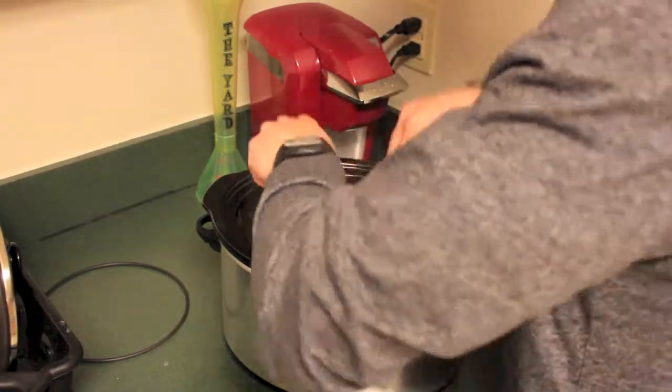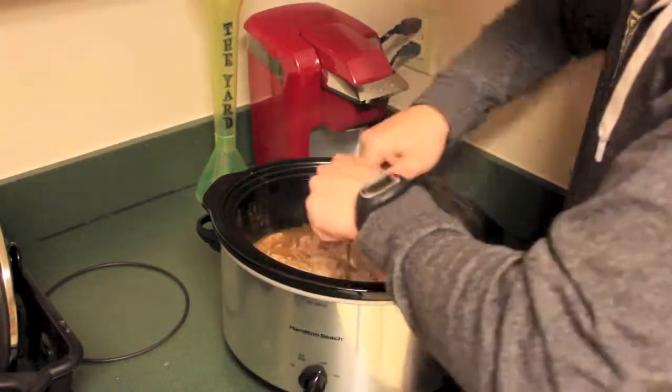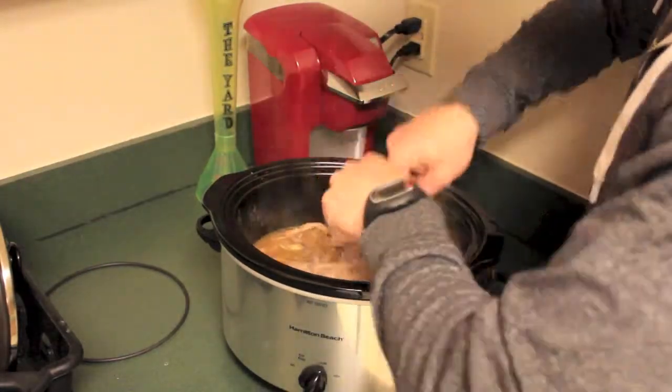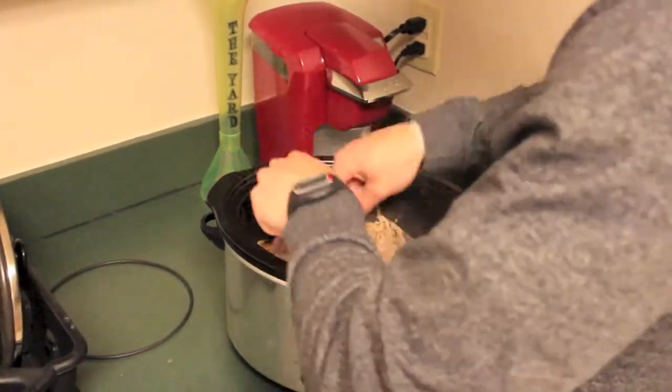As I'm pulling the rest of this sucker apart, I'll give you a little intro about what all we did. In the next clip, I'm gonna show you how Chloe prepared it as we're putting it in the slow cooker and all that good stuff. Here it is now.